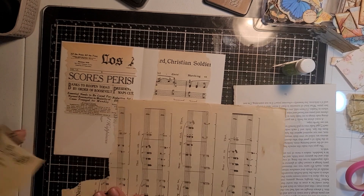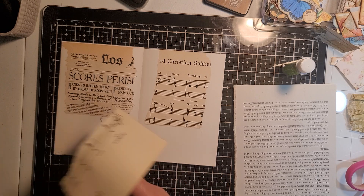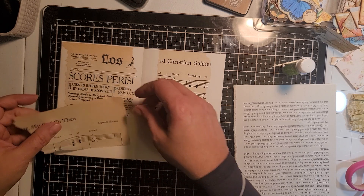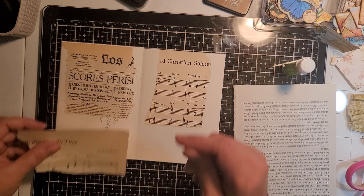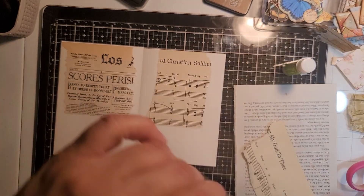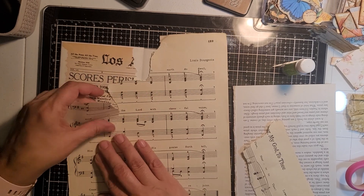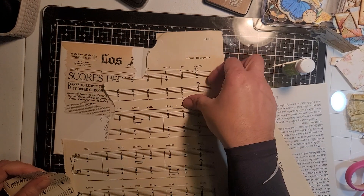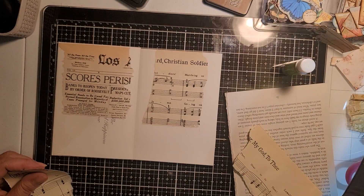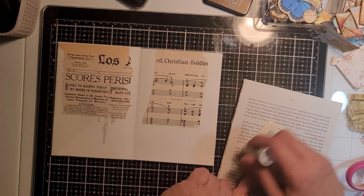I just want them to have a... okay, this is not a good piece, Patty. Let's see — I think I'll put it right there.